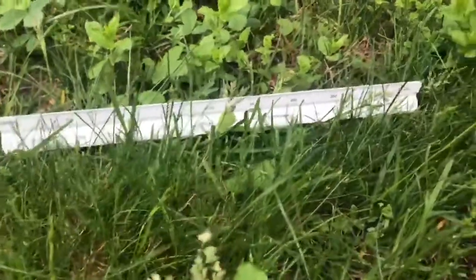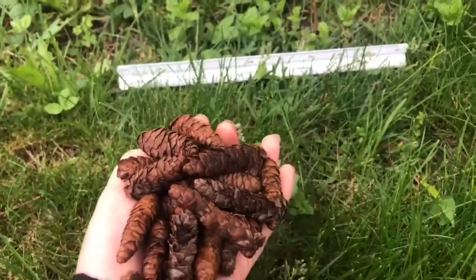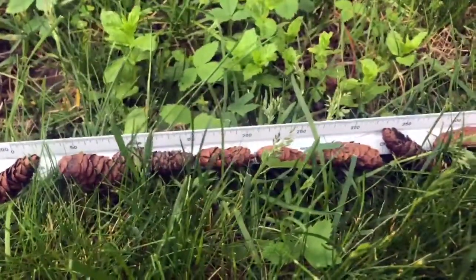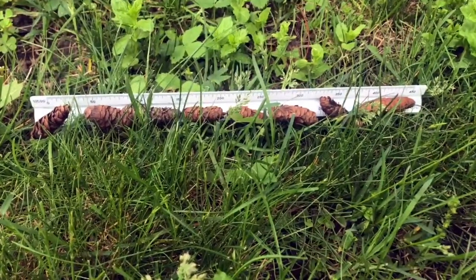I'll be using this ruler stick to measure some pine cones that I found while I was on my walk. It takes one, two, three, four, five, six, seven, eight pine cones to fill this ruler stick.